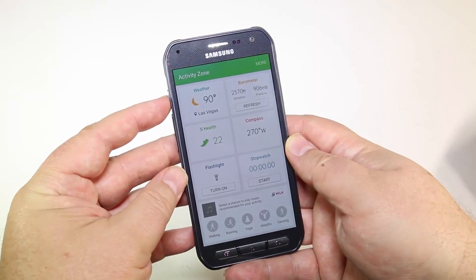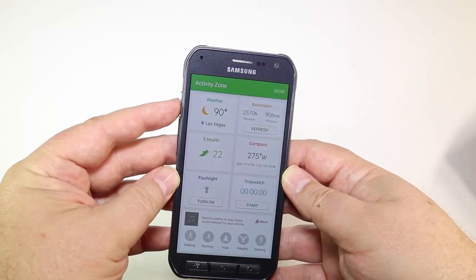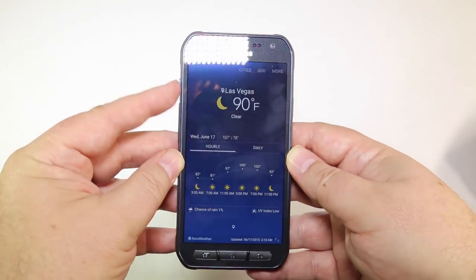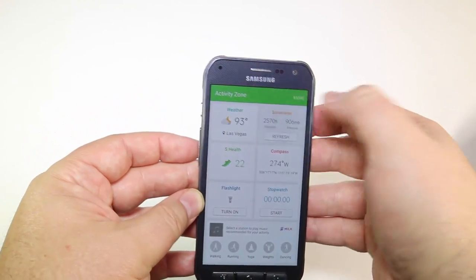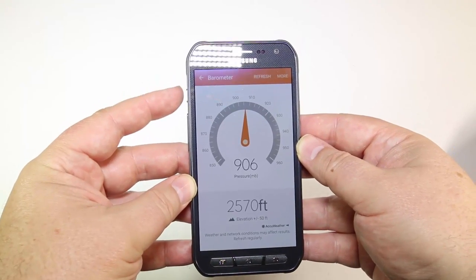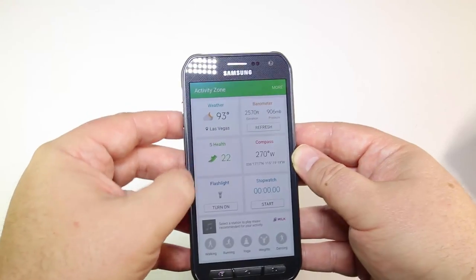Its physical display size is 5.1 inches, and it has a QHD screen of 1440 x 2560 pixels. Beautiful pixel density of 577 ppi — just really sharp, beautiful screen. Of course, that's what you found on the original S6 from AT&T and the S6 Edge.